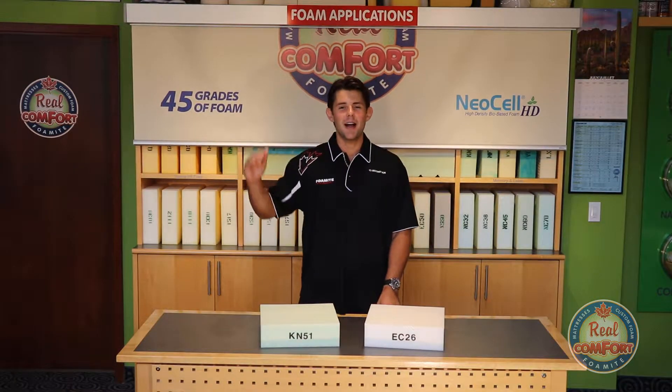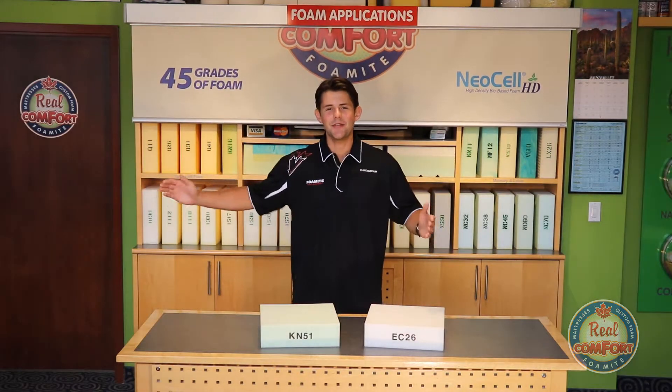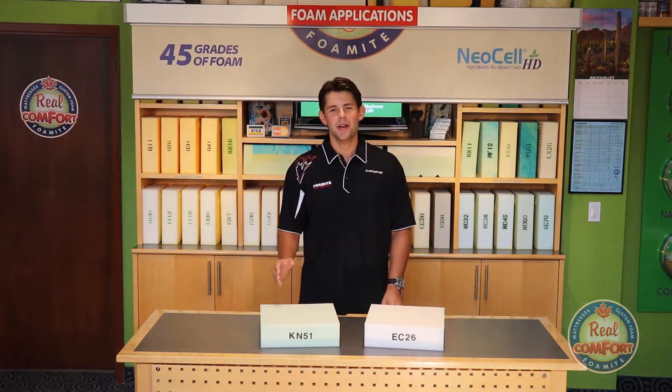Foam comes in blocks that are 4 feet high, 7 feet wide, and up to 10 feet long. Using foam cutting equipment, we can then cut the foam to any size that you require. However, for our online quickship program, you can order the thickness in half-inch intervals and the other measurements to the nearest quarter-inch of accuracy.